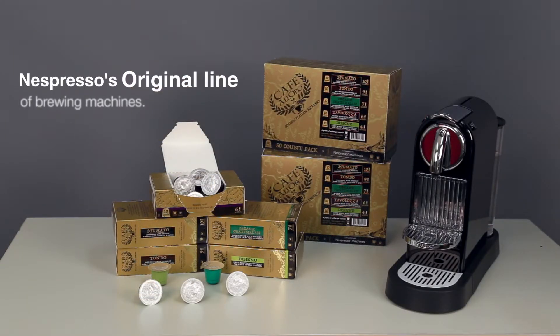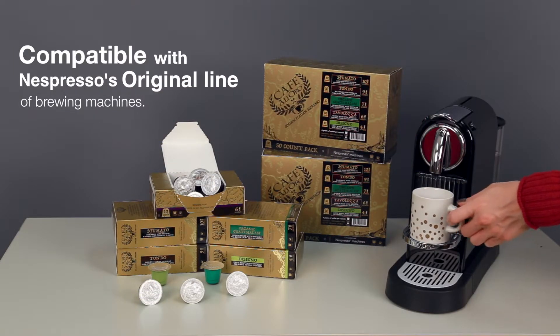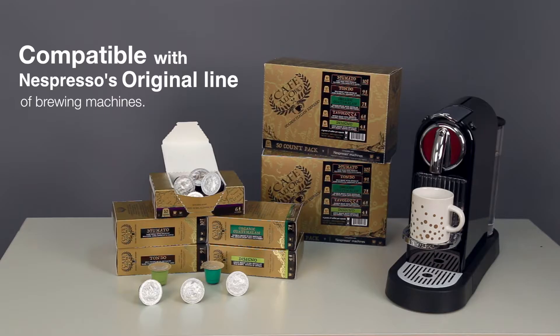These pods are compatible with Nespresso's original line of brewing machines and are available in single roast and variety packs. Bring a little bit of Italy into your break room by adding the Cafe Alloro Golden Italian Espresso Pods to your cart today.